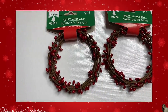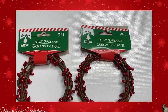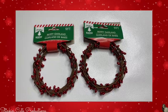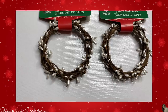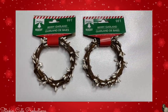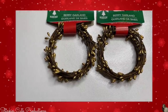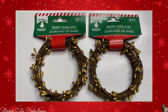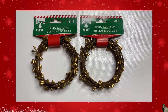First up, we've got a nine-foot berry garland with red berries. This is a twine that has a brown paper wrapped around it with these red berries. I don't think I've ever seen this in previous years at the Dollar Tree. We've also got some with white berries and lastly with gold berries. There really is a color to suit every decor style. I'm really excited about these because I've got a DIY that I'm doing today using them.